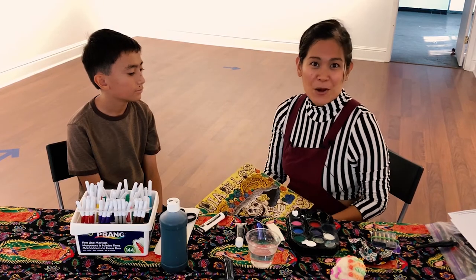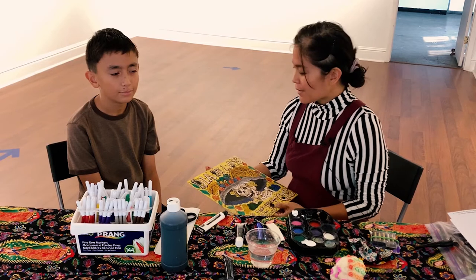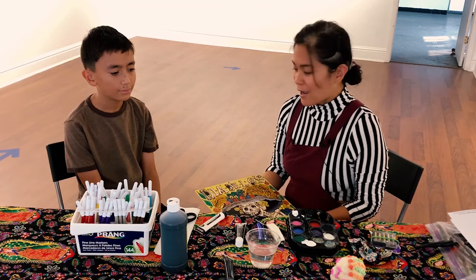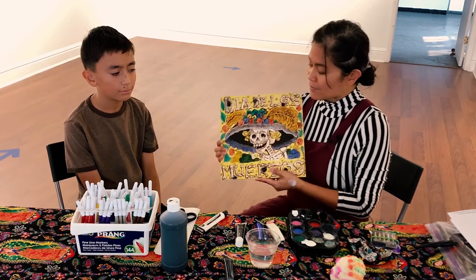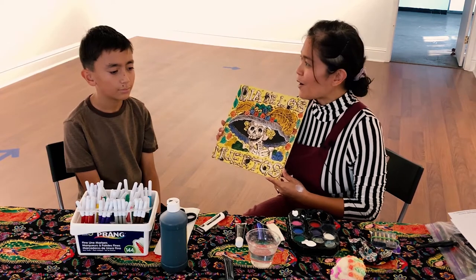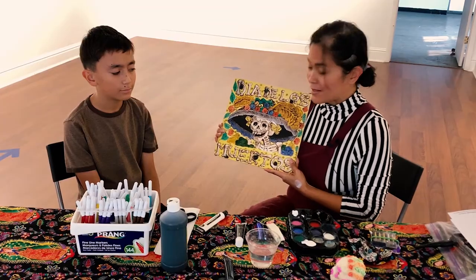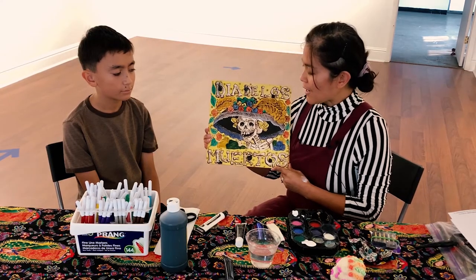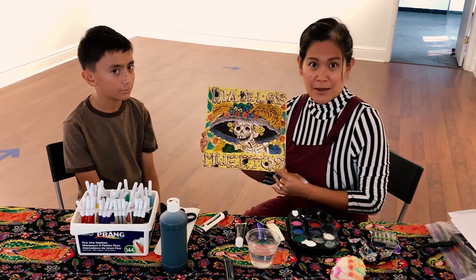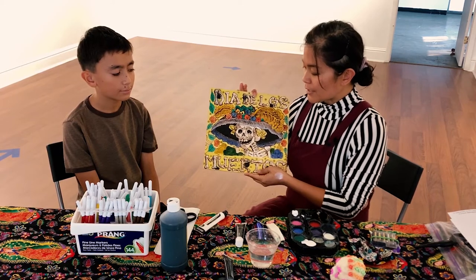Hello, my name is Elaine Waterman and I am the Executive Director at the Firehouse Art Center. Today I'm going to be showing you how to do face painting in terms of Dia de los Muertos. We are going to be doing a sugar skull face painting on my son Ethan, and we are basing it off of Calavera Katrina, which is a lithographic print by Jose Guadalupe Posada. This is an iconic figure for Dia de los Muertos.